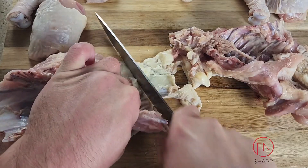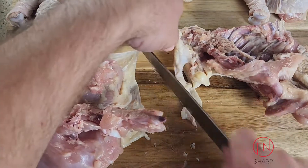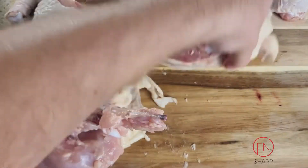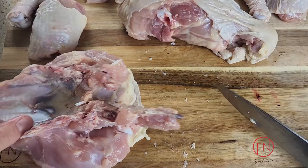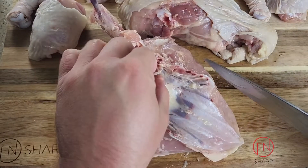Once we have complete separation, turn the breasts with the breastbone facing up, because we're going to take our chef's knife and run it right down the middle.